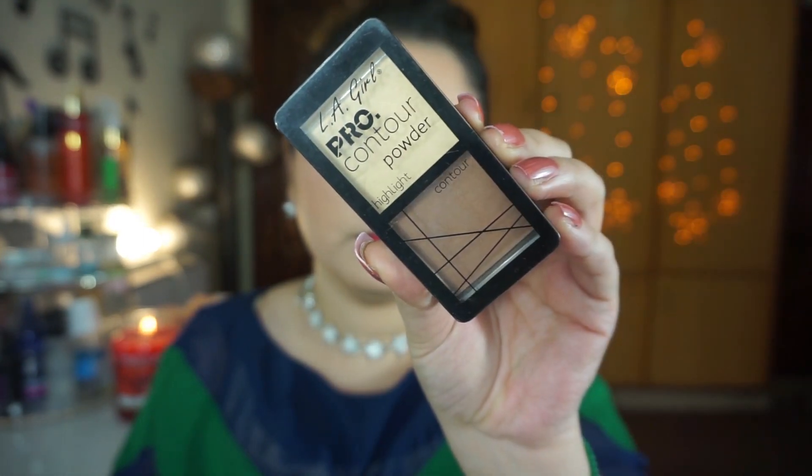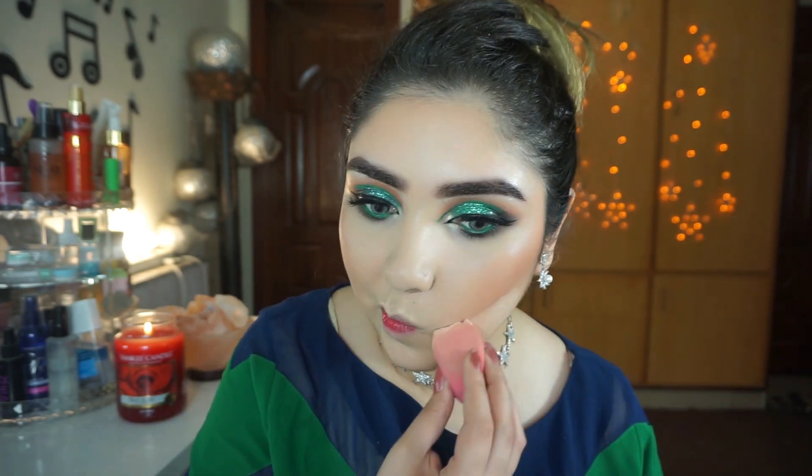I will also contour my face. If you don't want to contour, you can skip it. For contouring, I am using my all-time favorite LA Girl contour powder in shade light. I will contour my cheeks, jawline, and most importantly my nose. This powder has a cool undertone which is very beautiful and not overly powdery.